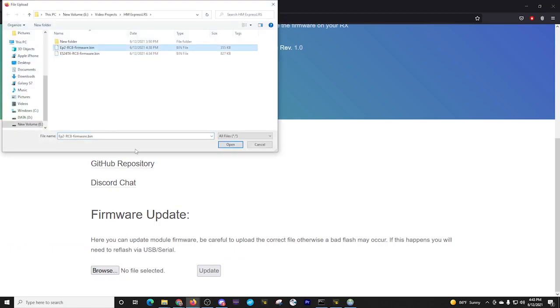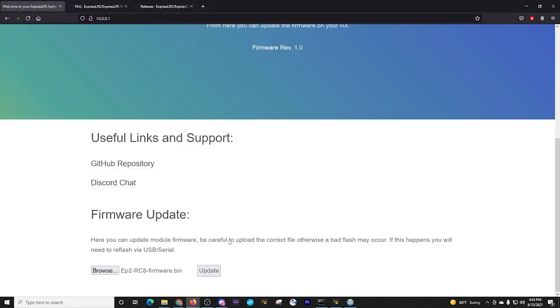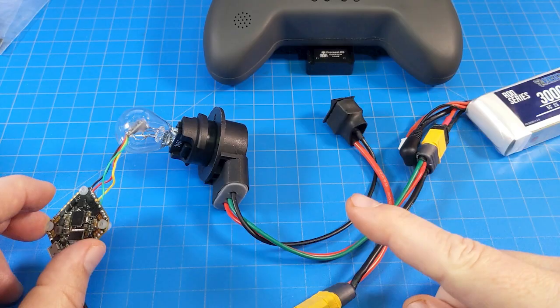I'm going to browse to the file — I've got my EP2 file. I select open and update. As long as the browser is working, you're good to go. We already see 'updating success' and it says rebooting. I'm going to go ahead and turn off the receiver and my fan.